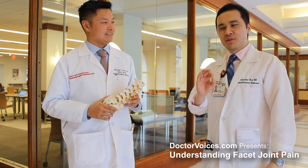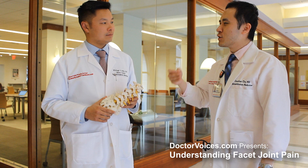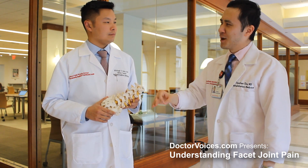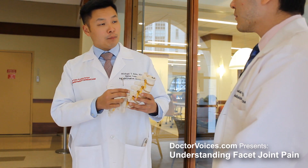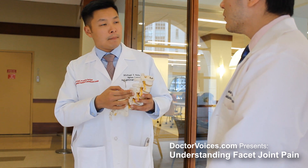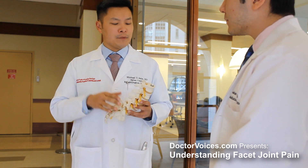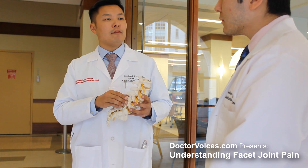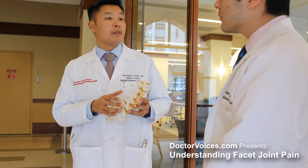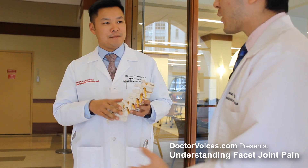We're going to have a whole other video detailing the medial branch block and radiofrequency ablation procedure. But would you mind briefly going over what these two procedures are? The medial branch nerves sit in this region and supply pain information from the joints into the spine and then up to the brain. To diagnose facet joint pain, we often block these nerves with a local anesthetic — something like lidocaine, just like what the dentist uses to numb your gums.